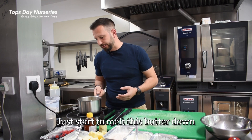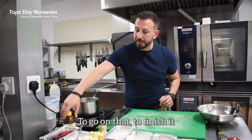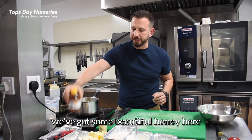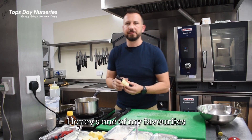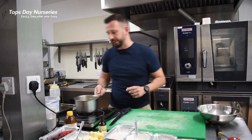We've just started to melt this butter down, make sure it's nicely melted. To finish it, we've got some beautiful honey — honey's one of my favourites — and some vanilla essence. That's just a little bit, very, very slightly.